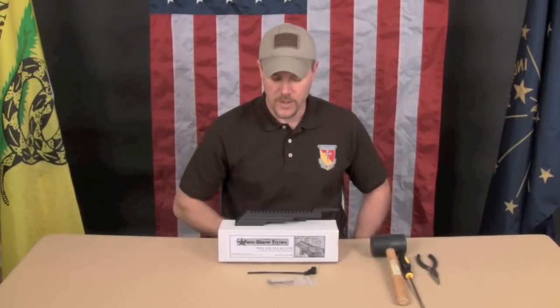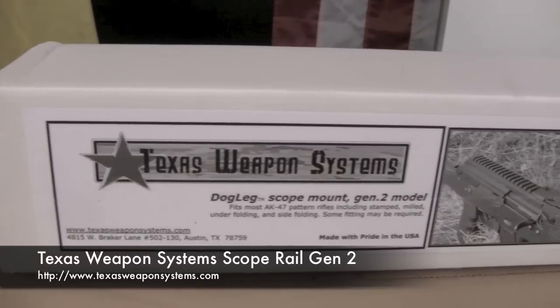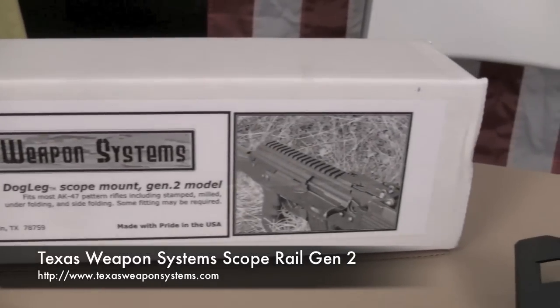Hey guys, so today I want to show you a new product. This is the Texas Weapon Systems top cover, railed top cover for the AK-47 and AK-74.